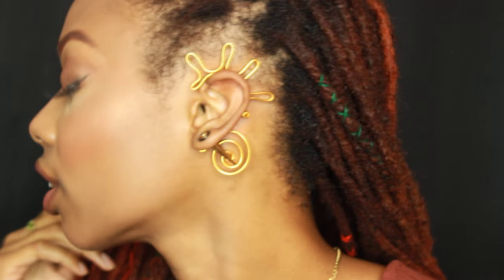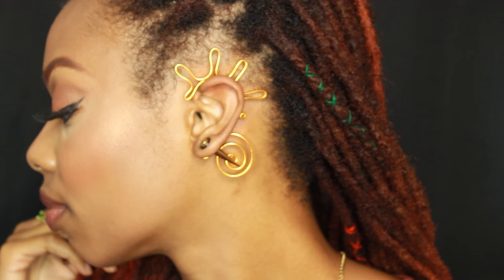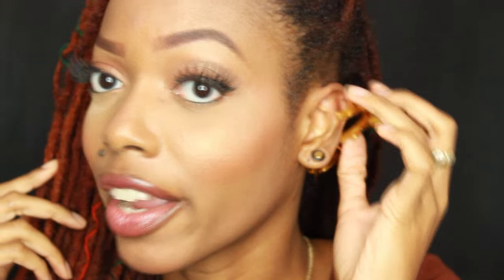Again, these, just like the other ones, are flexible enough to fit your particular ear shape. So that's basically it — that's how you wear ear cuffs.